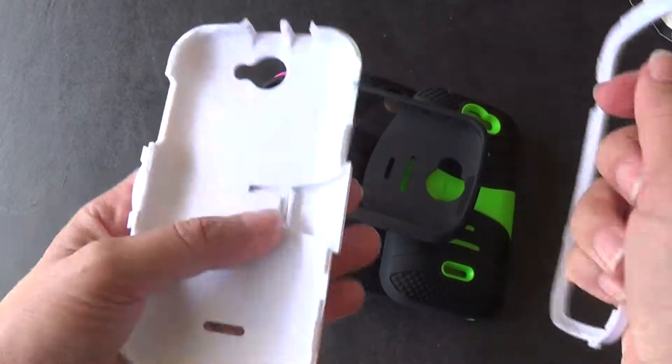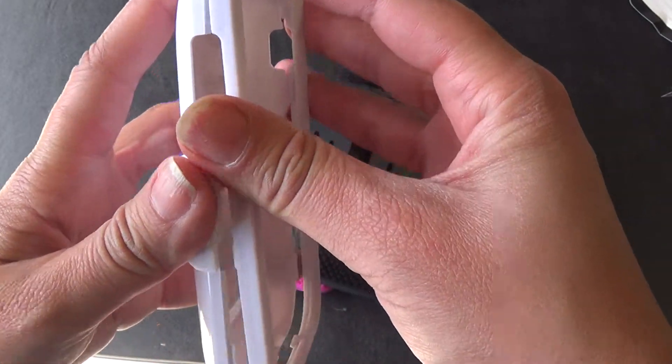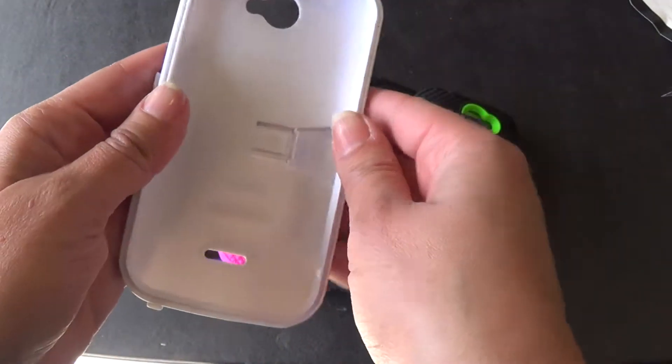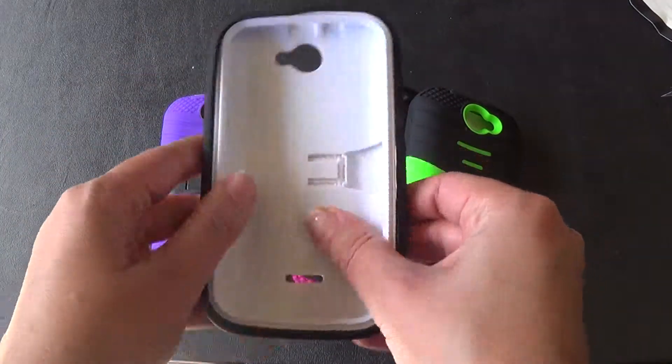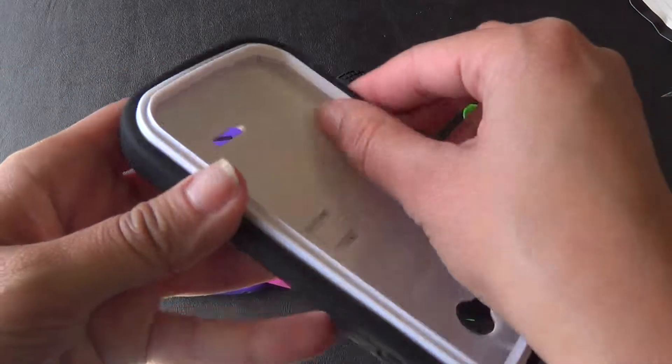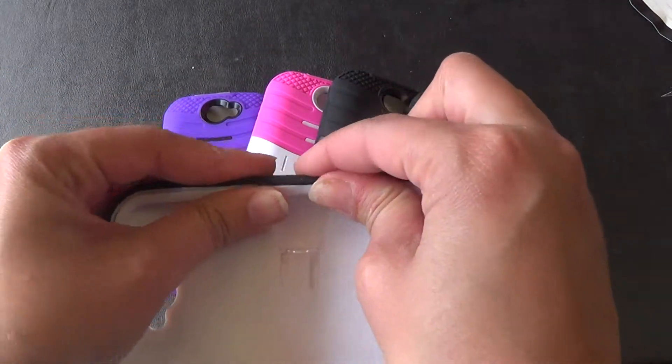So when you have your phone, you're just going to go ahead and put it inside here, and then you're going to snap on the second part of the plastic, and then you're just going to go ahead and slide it back into the silicone. You want to make sure the edges of the silicone and the plastic come into place right here.